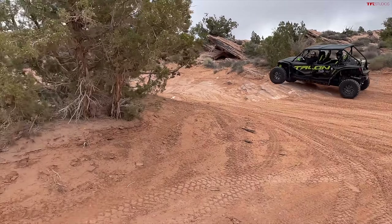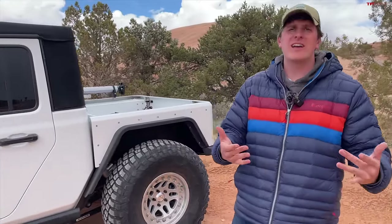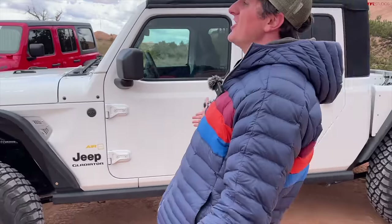Hey everybody, welcome to the Easter Jeep Safari. Here's the hard thing about Easter Jeep Week: there are hundreds of builds out here, and a lot of them are very similar — big tires, similar lifts. And then we came across our friend Mark Turner.